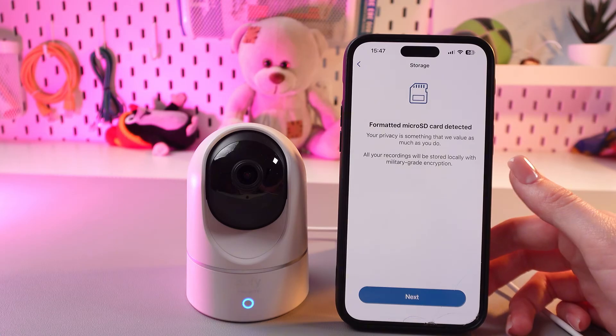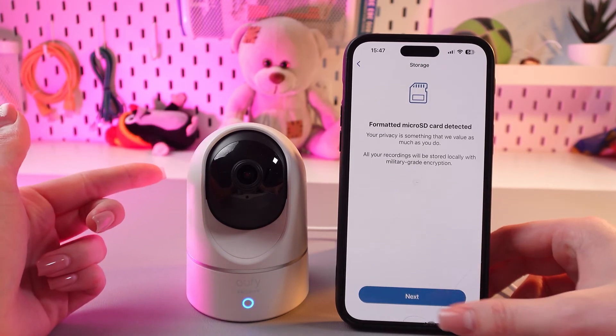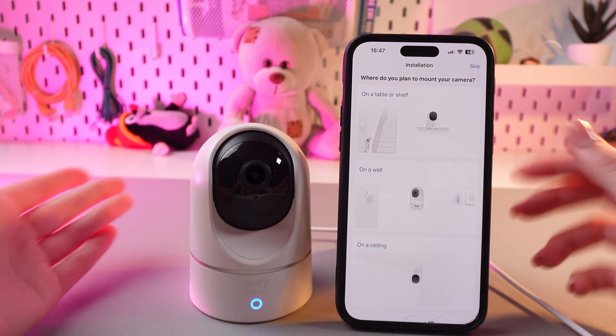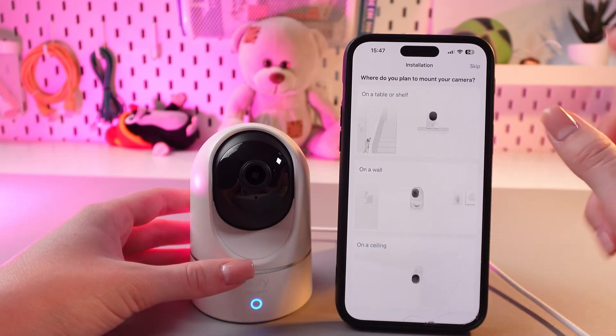Now, before the first use, we would need to format the micro SD card. So let's do it now. And after this, just select where your camera will be placed. I'm going to select table.